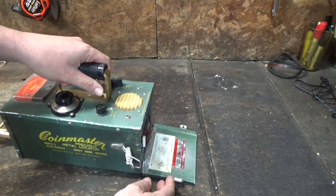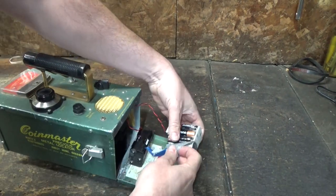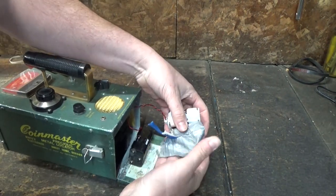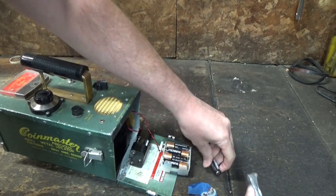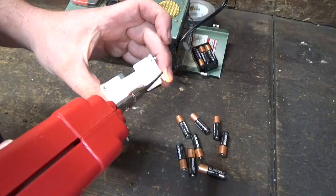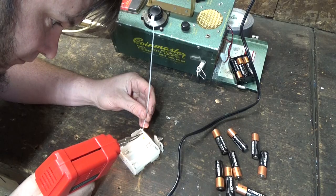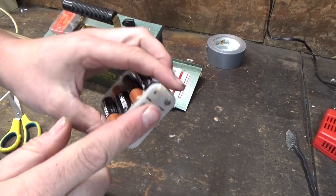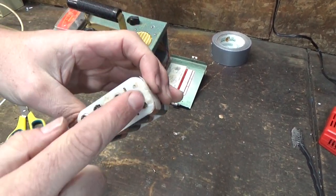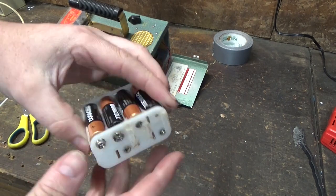So it looks like this just takes some regular AA batteries — actually quite a lot of AA batteries — and the little battery packs are a little broken, so I might have to do something with that. Alright, we've got the battery holder plastic welded together and put some braces on there, so hopefully it won't pop apart. This plastic is pretty old.